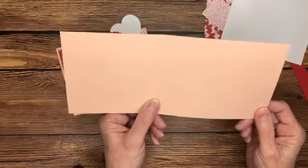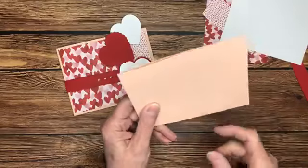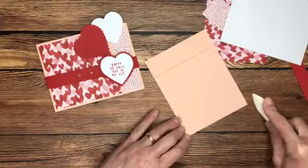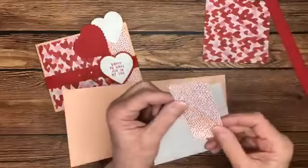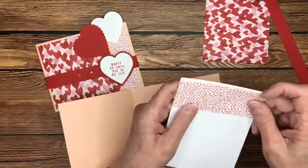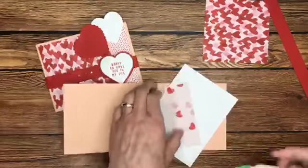This is just an 11-inch by 4¼-inch card base out of petal pink, and I cut off about an inch and a quarter. We'll burnish on the score line which is at five and a half. I think we'll do the inside portion first, so this little piece of designer series paper I'm just going to adhere to the edge. Really can't go wrong with this paper — it's just really really cute.